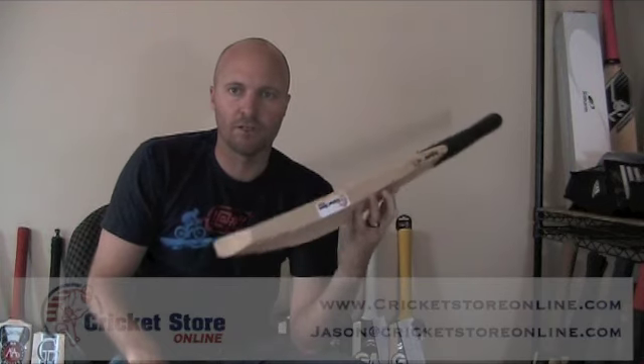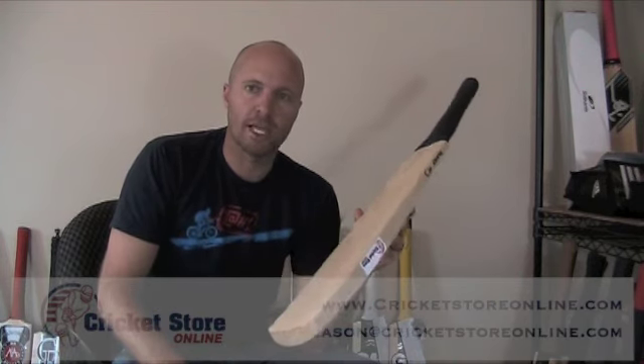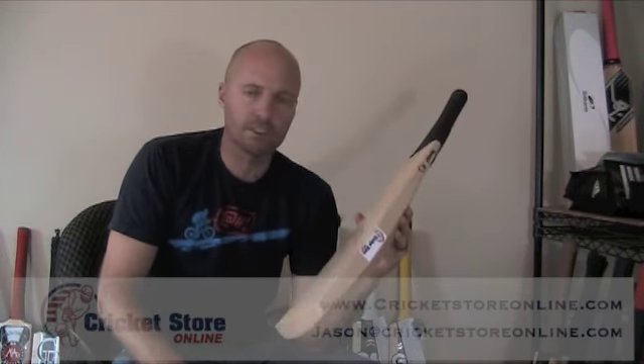Thanks for watching this little cricket video. I hope it's been informative and helped you guys out a little bit. Keep watching — I'm going to put out more videos, as many as I can, to help you guys out. This is Jason from Cricket Store Online. Thanks a lot. Cheers, bye-bye.